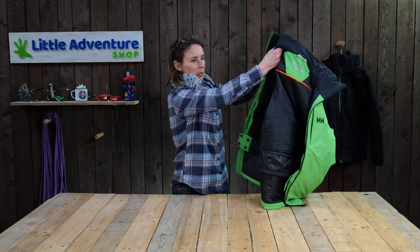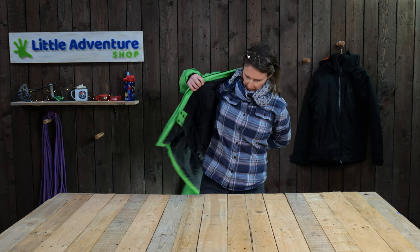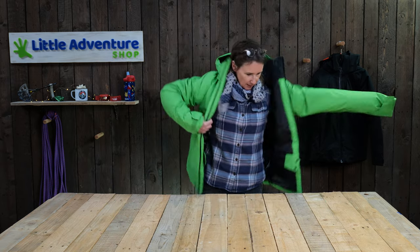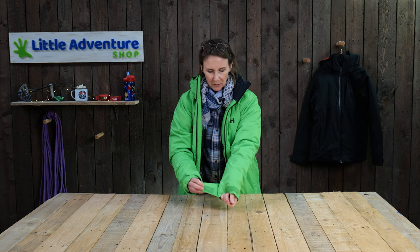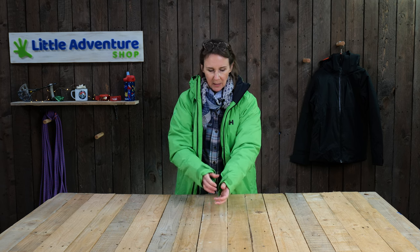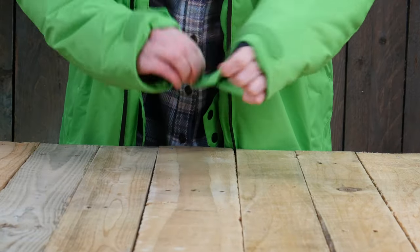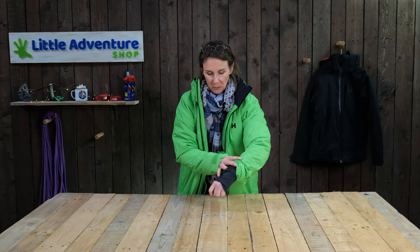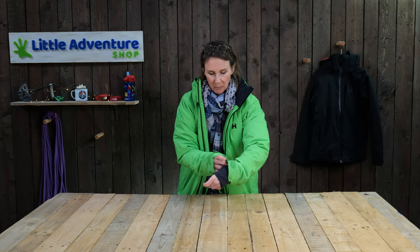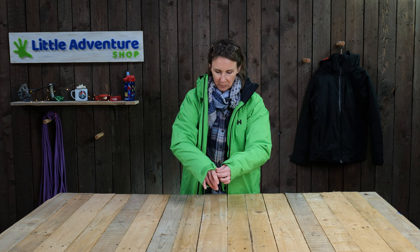I'm just going to pop it on — it's the easiest way to show you the sleeves. This is a size 16; it is a boy's jacket really, it's a bit tight but the arm length is okay. You've got velcro sleeve adjustments here and here. And inside, if I roll the sleeve back, you'll see these nice little wrist warmers, which are always really popular with children — just really nice and comfortable to wear.